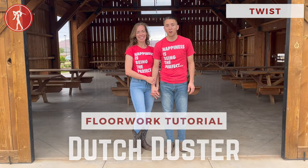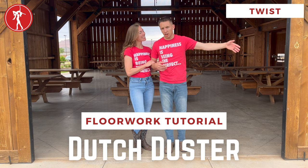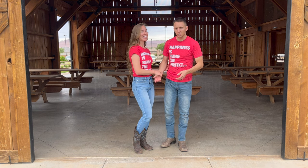One of the coolest parts about the Dutch Duster is its name. It actually derives from the Dutch, from the Germans, back in the 17th century. We're going to teach it to you today.